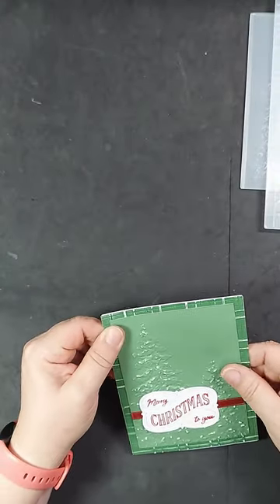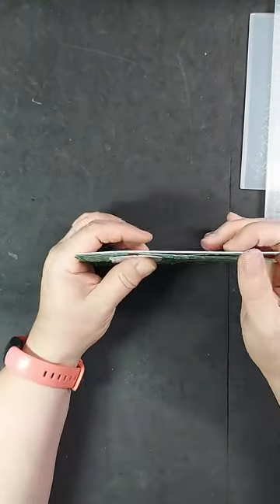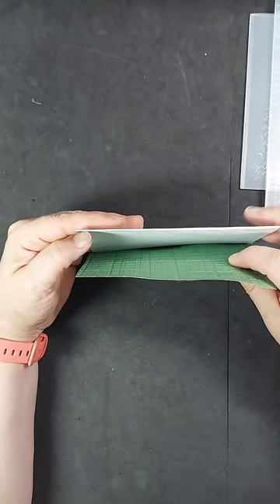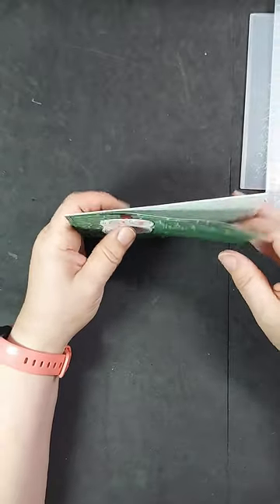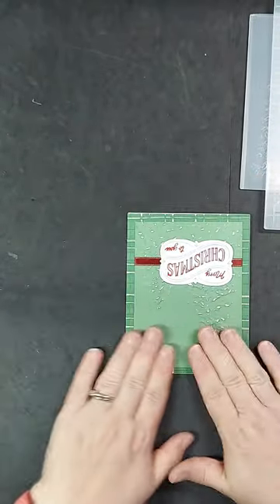I am going to use a pre-folded white card base. I noticed that there is a blemish on the front of this card — I had actually set it aside beforehand — and since this card has a completely covered card front, I don't mind using that card base today. Just like before, you will want to use lots of adhesive to adhere this 3D embossed piece of cardstock.